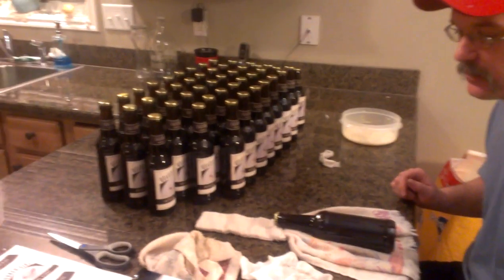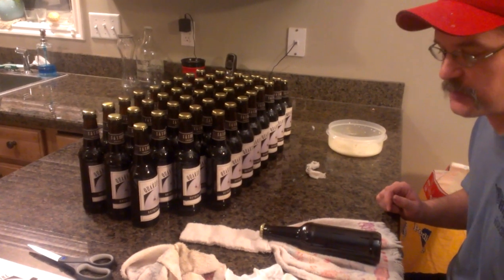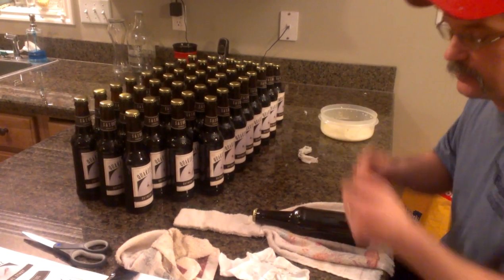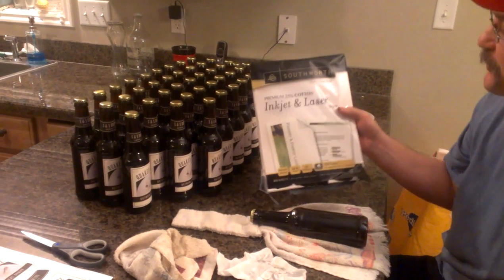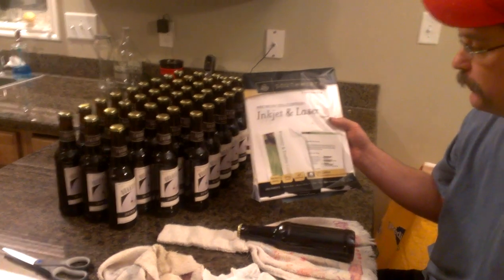My name is Scott and I brew beer with a buddy of mine named Sean — we call it S&S Brewing. So what we're going to do tonight is label some bottles. I like to use good quality paper; this is Southworth — it's 25% cotton, so it gives it kind of a cool vintage look.